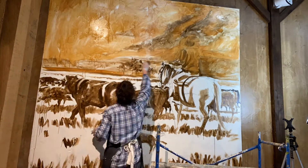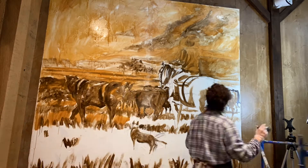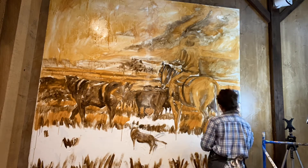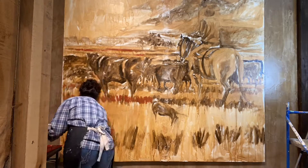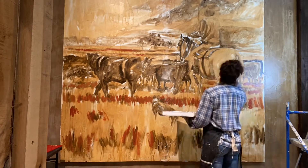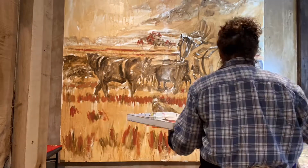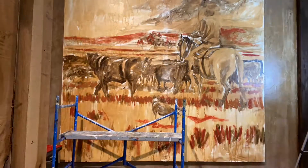Greg loves Montana, loves everything cattle — our ranch is very traditional in that sense. The two paintings I did on the other side of the room are, I guess, a little more contemporary. So this one, my end idea was actually that I wanted it to have one of those old traditional cowboy-looking paintings.